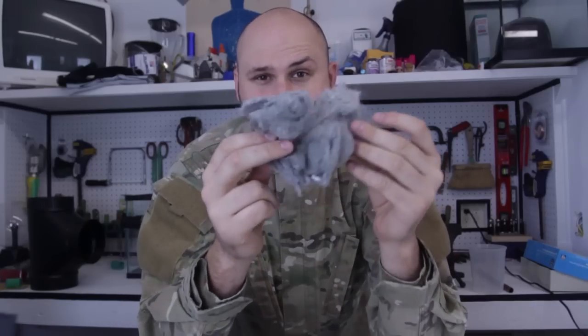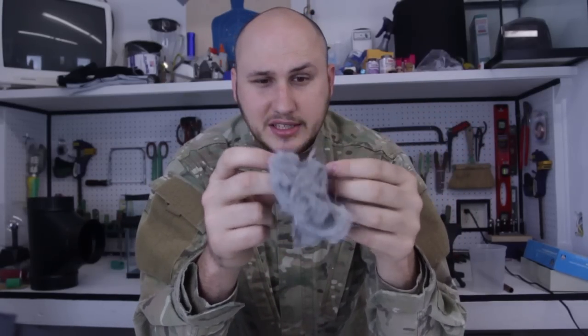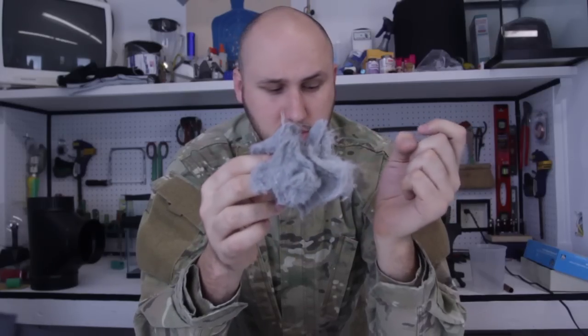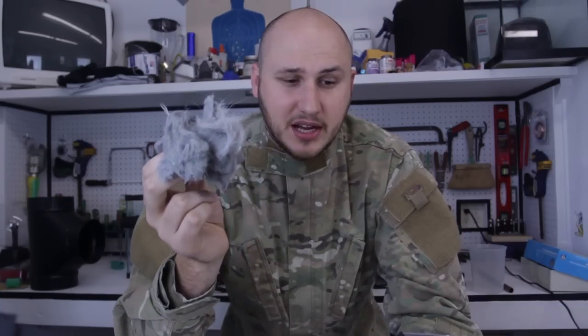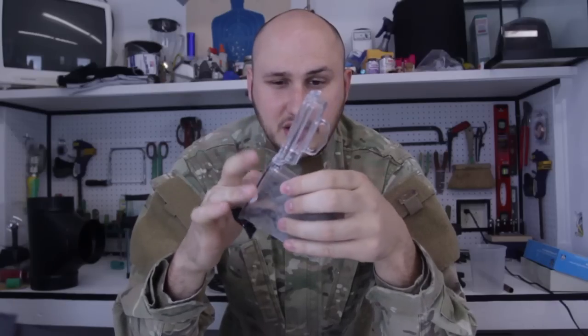What I got here is dryer lint. You know when you go and clean your dryer, what you get is this lint and most of you throw it away. But what can we use it for? Actually it's really really flammable, so we can use it for fire starter. We're going to put it in a waterproof case for future reference. We can start it with just a flint, and flints are really really hard to start a fire with, but this lint makes it easier.